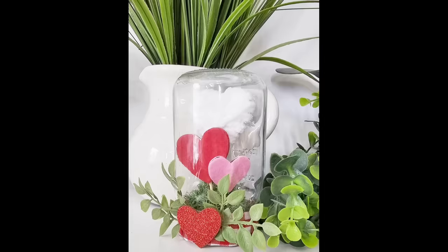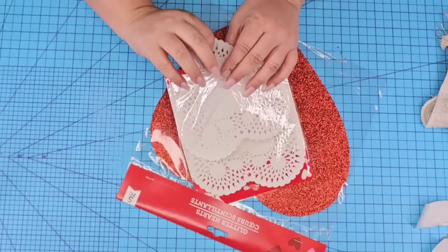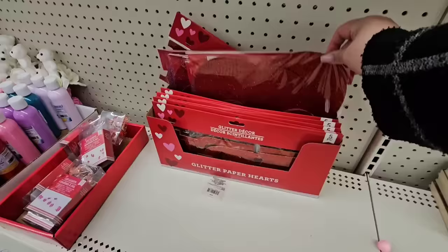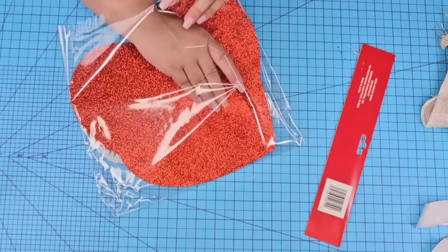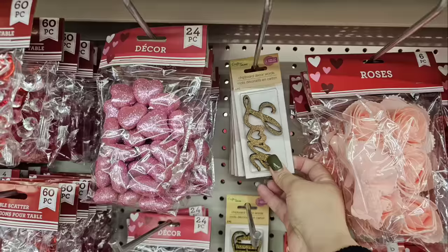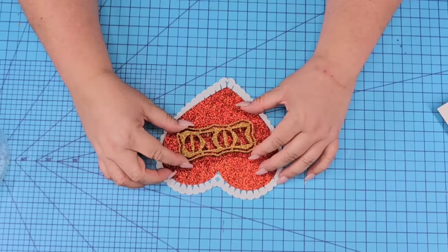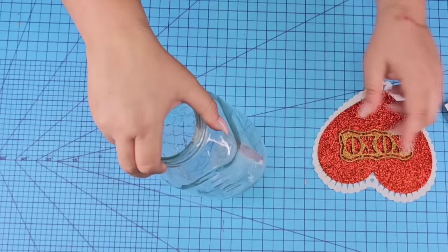For the next Dollar Tree Mason Jar DIY craft, I'm going to take one of these smaller doilies that come in a heart shape. I'm also going to use these hearts — they're more like cardboard but they are beautiful. I'm going to take a small one, spray the back with some adhesive spray, and place it right on top of the white heart doily. You remember these wooden love plaques? Well, they also have these XO ones and I'm a little bit obsessed with these. We're going to hot glue it in a tilted position right in front of the heart.